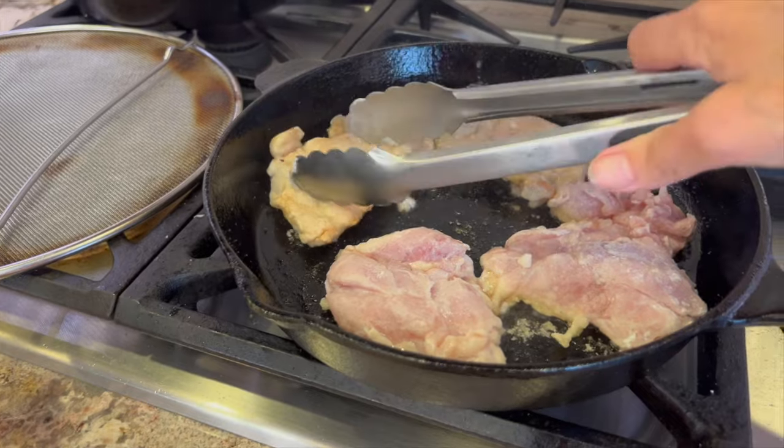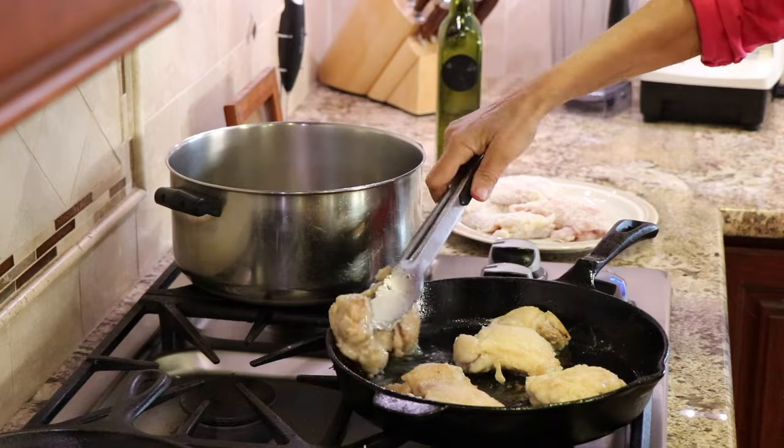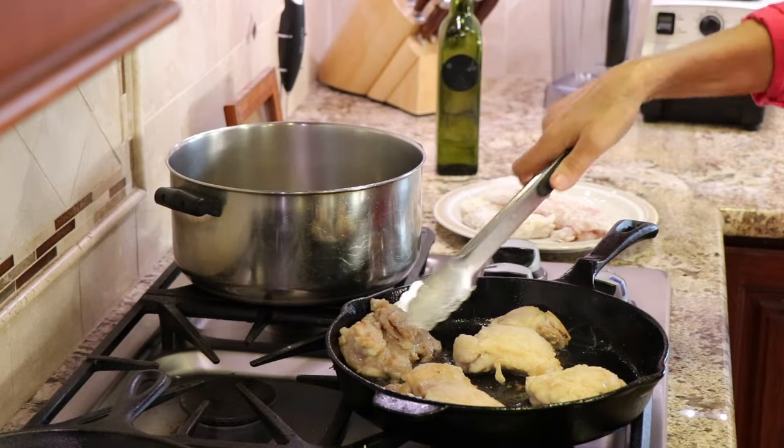We'll cook these another 4 minutes until they get nice and brown, and then we'll place them in our stock pot. These are done now, so I'll put them in the pot, and then we'll cook up the second batch.